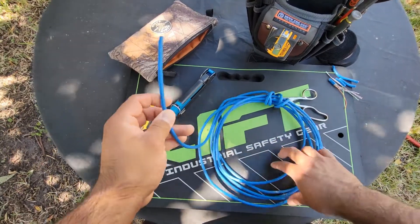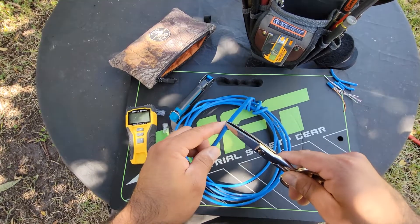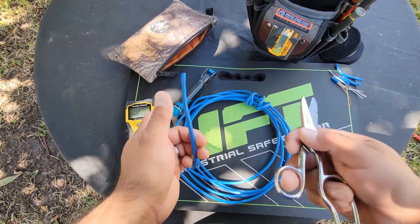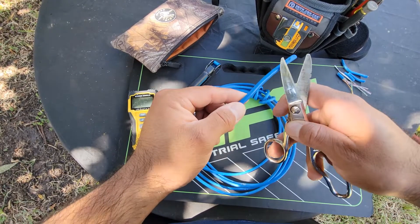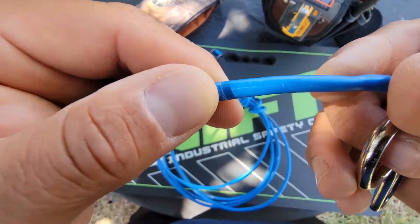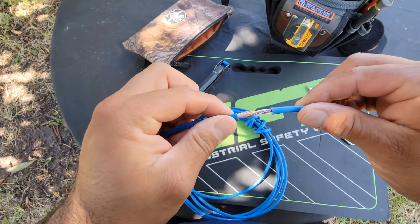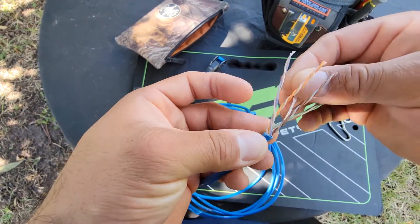We're going to grab a cable — this is just an example. There is a tool to strip the jacket off, but I've been doing this a while so I just use my snips. Be careful when using them. A lot of people do either one inch or two inches — I just do whatever is comfortable or depends on where I'm terminating. Let's go about two inches, carefully score around the jacket, and it will easily break off.